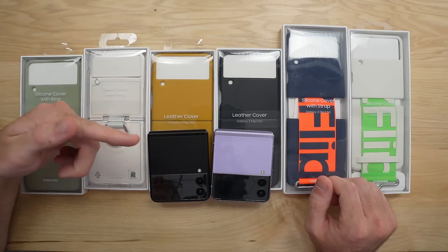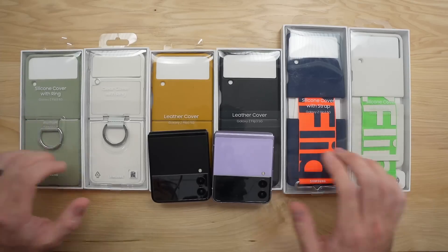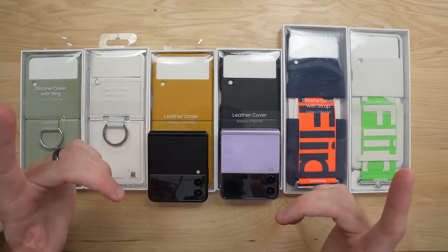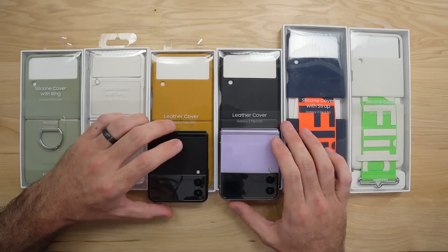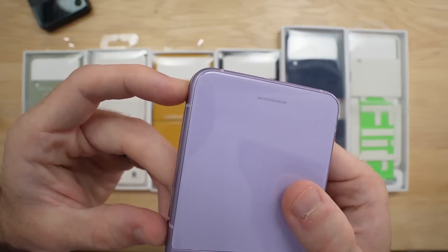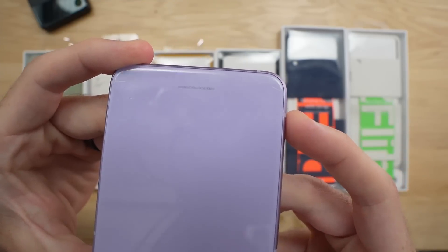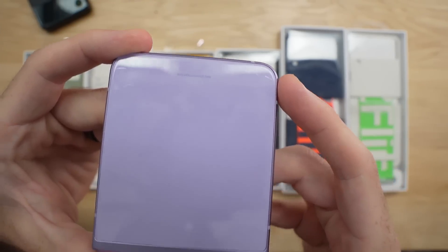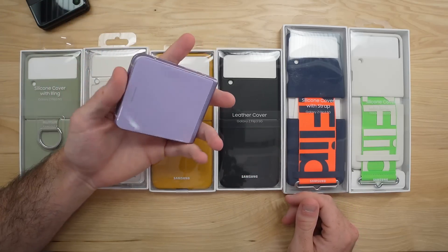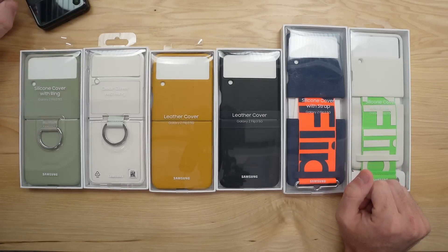Hello everybody, my name is Shane and in this video we're going to be checking out the official Samsung cases for the Samsung Galaxy Z Flip 3. I highly recommend getting a case for your Z Flip 3 because my personal Z Flip 3 already has some scratches on it. You can see a scratch on this corner and on this corner as well — it's as simple as laying this down on a table to get a scratch on it.